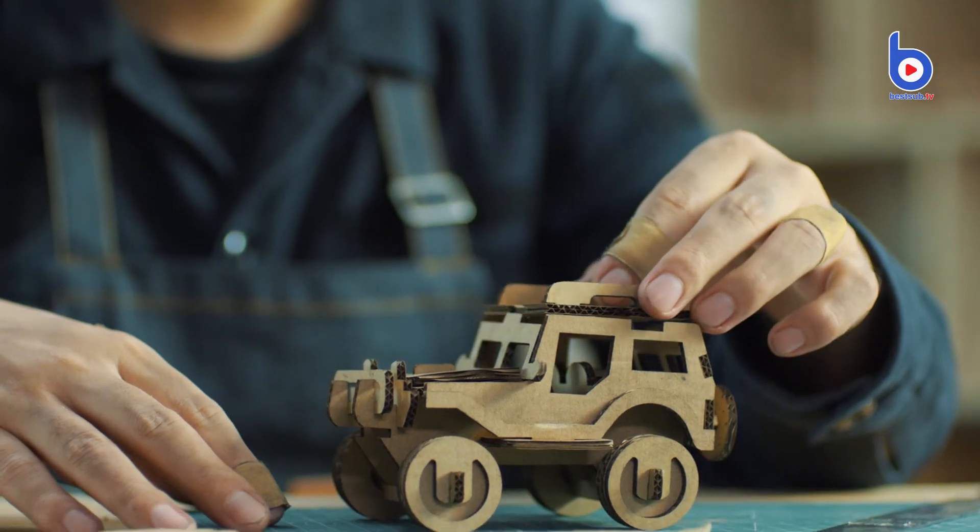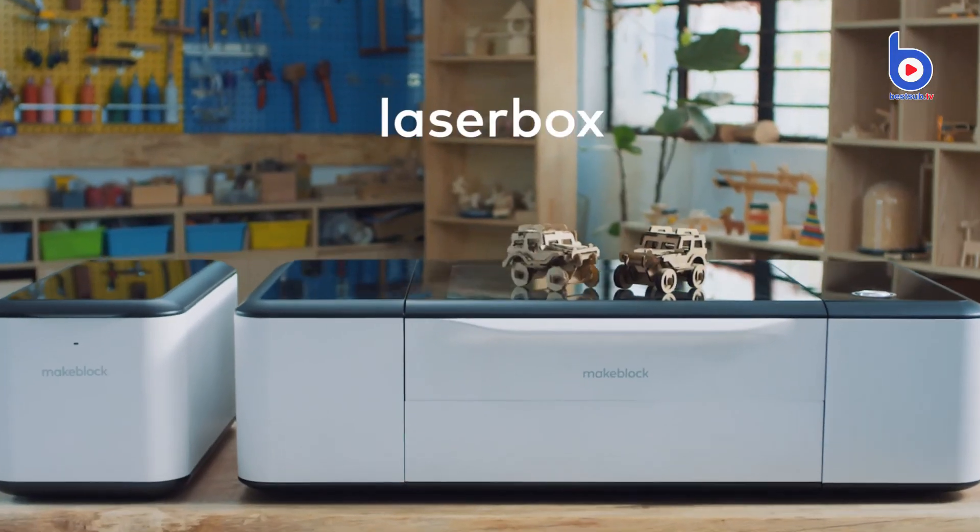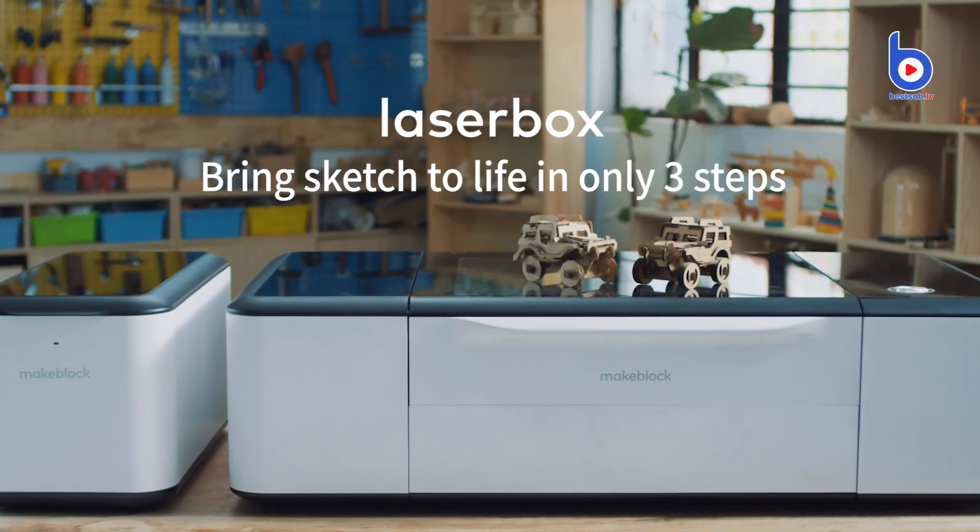Laserbox brings your sketch to life in only 3 steps.